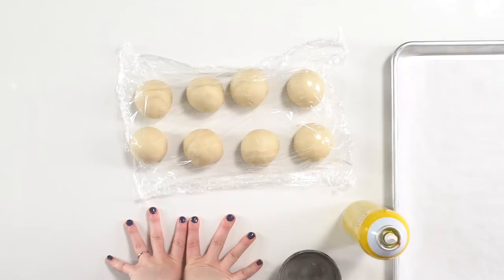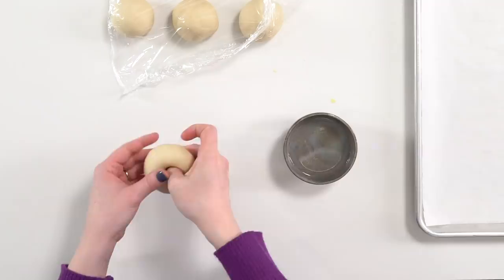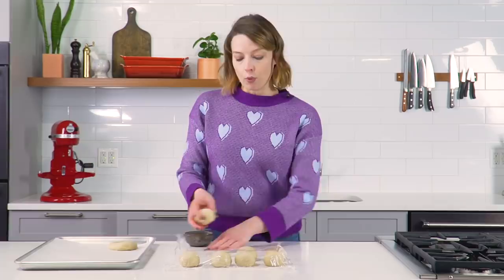Now that the bagel dough has had a chance to relax, I'm going to shape them into proper bagels. Step one is to have a parchment-lined baking sheet with a little bit of pan spray to grease it lightly — this prevents the bagels from sticking. Poke a hole right in the middle of the bagel until my finger comes through and then just kind of slowly stretch it into a ring. When it's about three and a quarter inches, transfer it to the prepared sheet tray. It's important that the hole is stretched adequately, otherwise it'll just bake into a bagel belly button, and that's not what anybody wants. We want a real bagel.